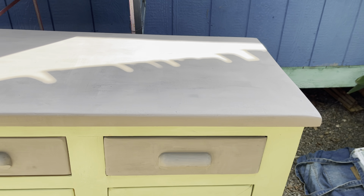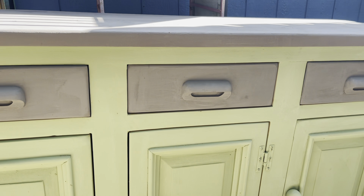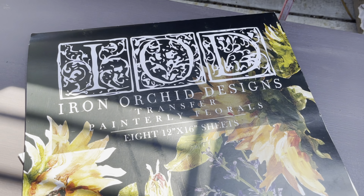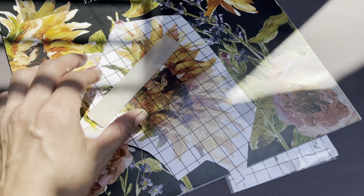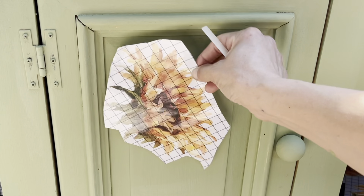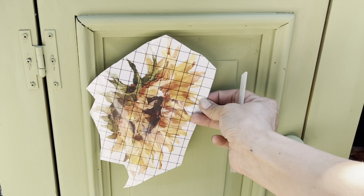I'm about two hours in and I've got two coats completed — I'm digging the color combo so far. Y'all know I'm from Kansas, and sunflowers are the Kansas state flower. I am using this Iron Orchid Design transfer called Painterly Florals and positioning several of these gorgeous sunflowers on the piece.